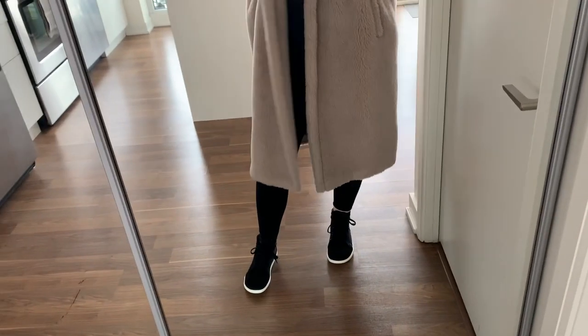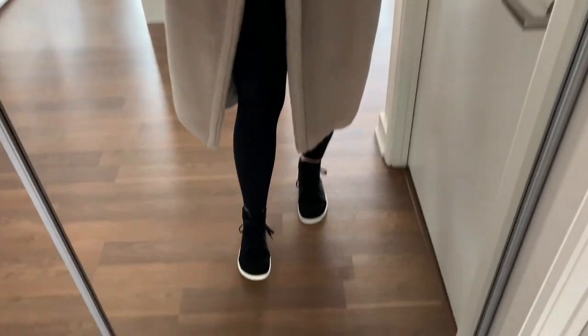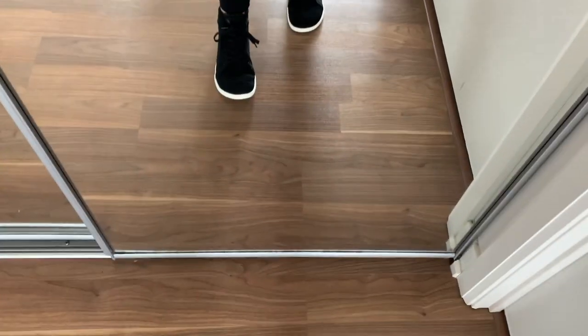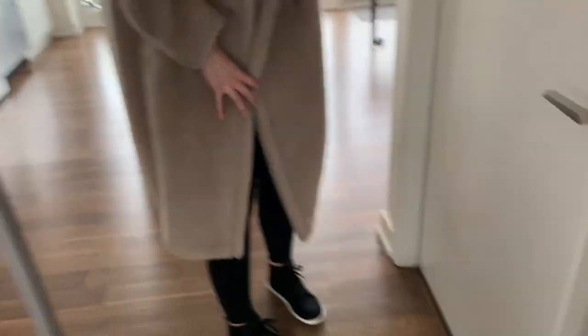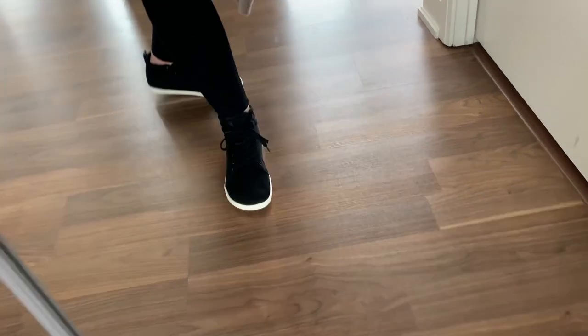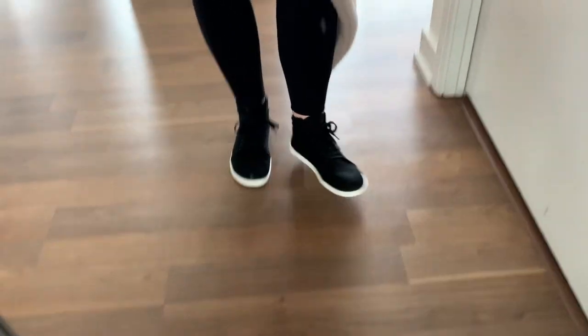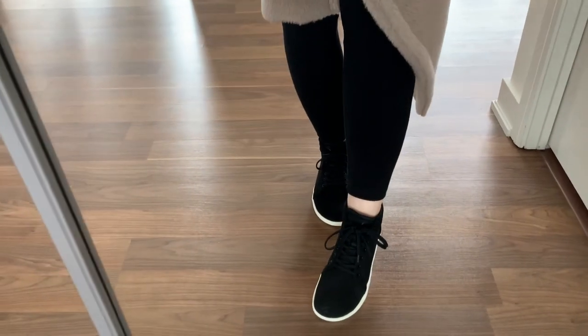I can still lift my toes — let me show you a close-up. They look really good. With my coat on too, they look so good — I'm really happy with them. You can move your toes normally. It's a great street shoe. It looks great with jeans too — I had them on earlier with jeans.